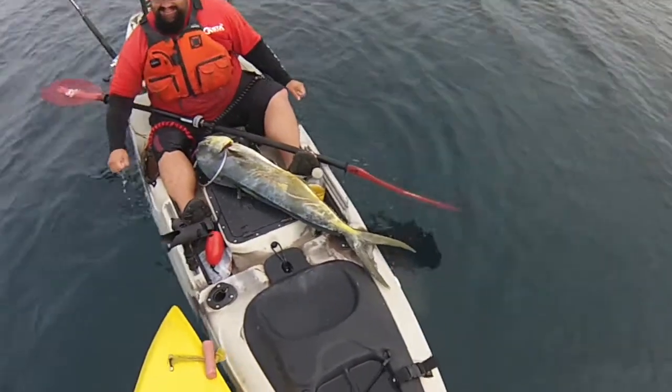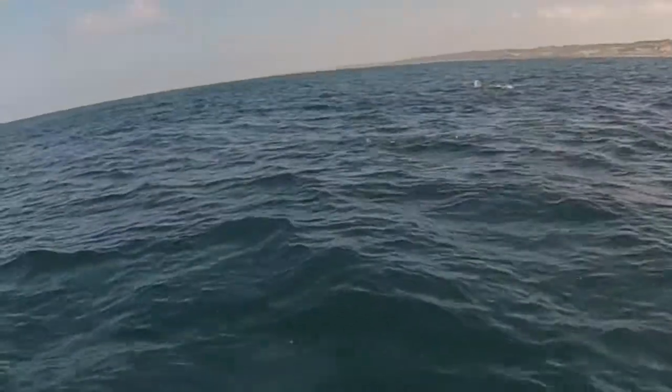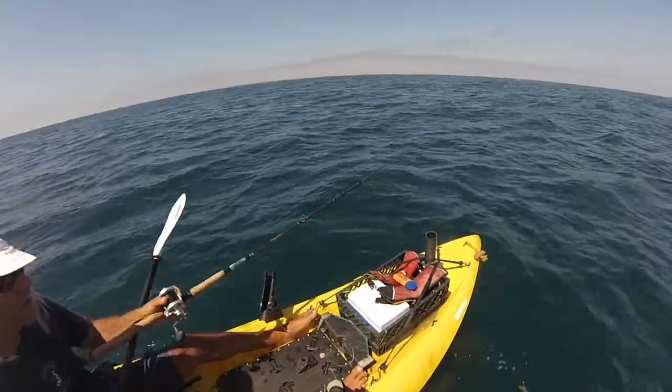Oh my god, right out of La Jolla, and I got my bait going. We should get hooked up.